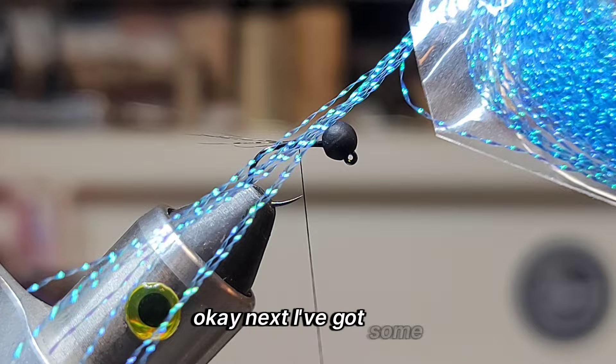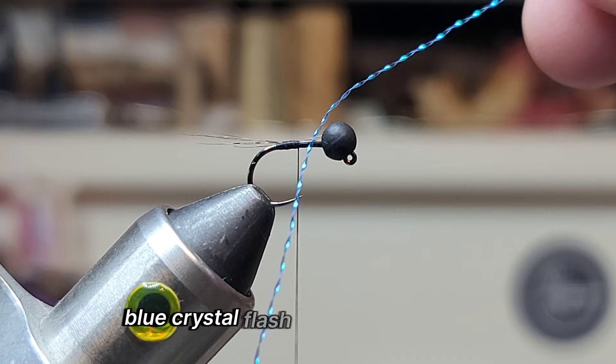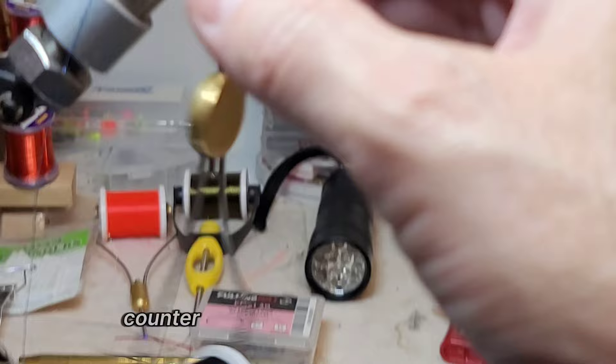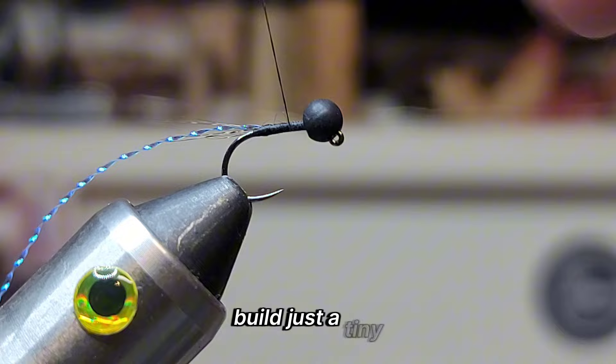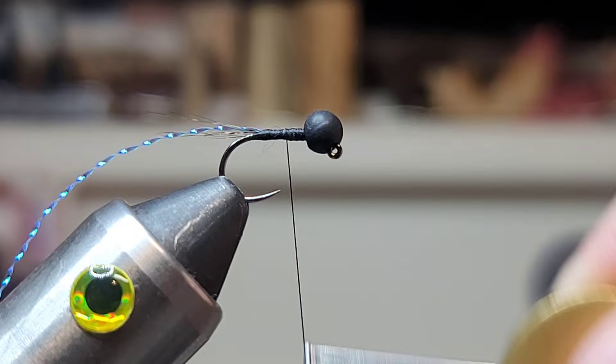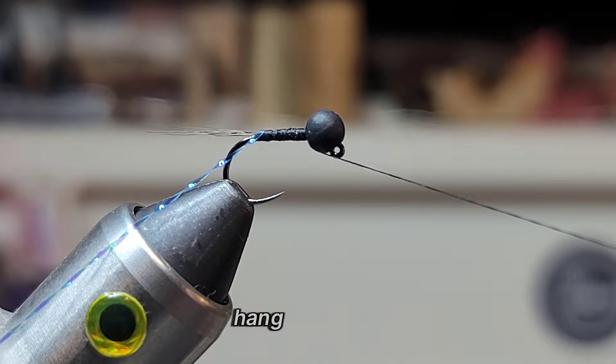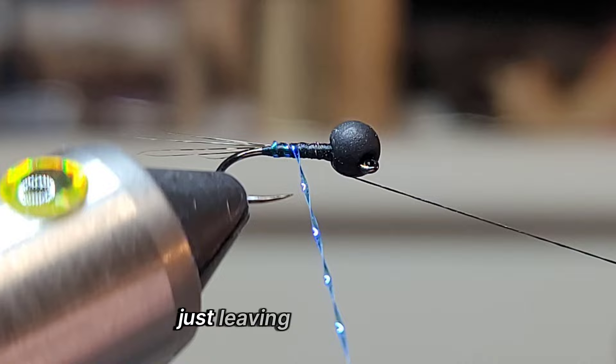Next I've got some blue crystal flash — just one strand here. Spin my thread counter-clockwise just to flatten it out. Build just a tiny, tiny taper. Flatten my thread out again. We'll bring that to the front and give that just a quick half hitch, just so I can hang my thread away, leaving a tiny little gap.